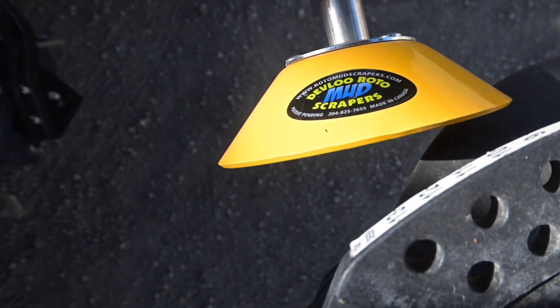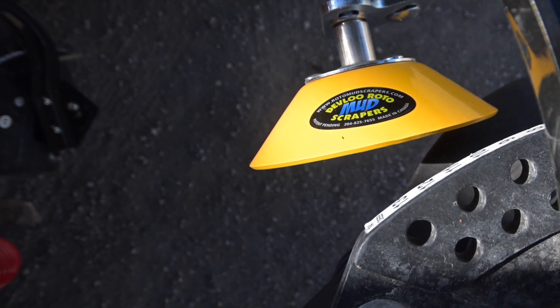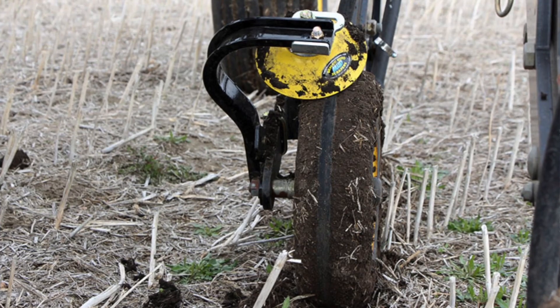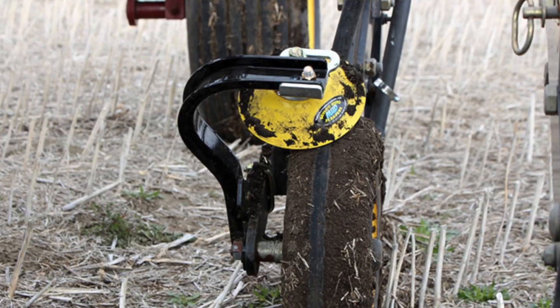This will keep it at the same depth, keep the mud scraped off it, so when it comes around every time there's no mud on this packer. Essentially like having mud on your tire or your boots — you're going to stand a little taller.